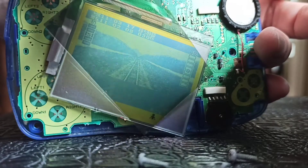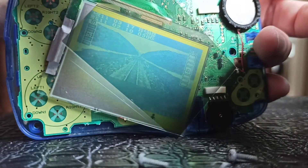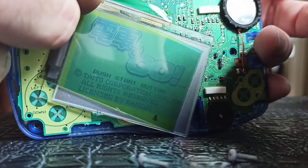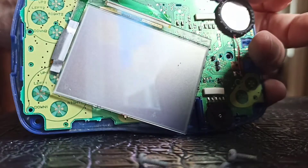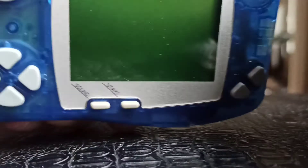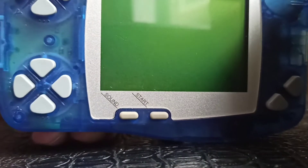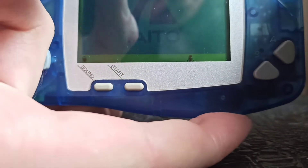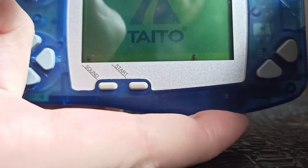With a newly cut polarizing film — which you can find anywhere, it's really any kind of polarizing film, they're all the same — you just need to cut it to the size of the LCD screen, then reinstall the whole assembly. And there you go, you can see the screen again and enjoy your games.